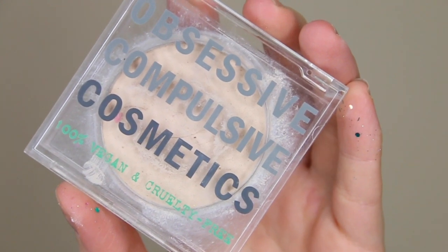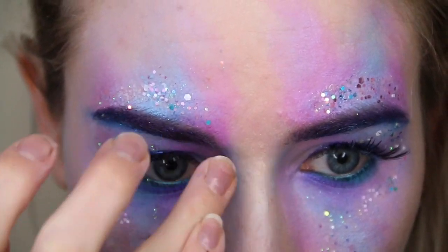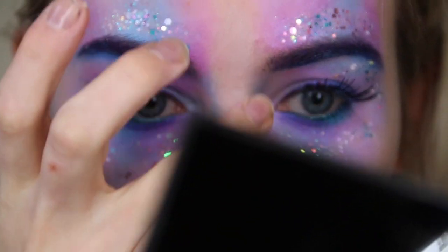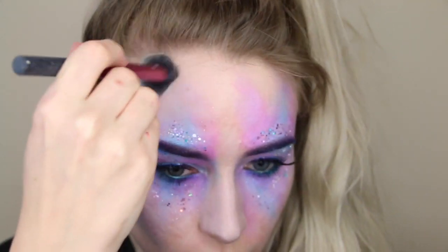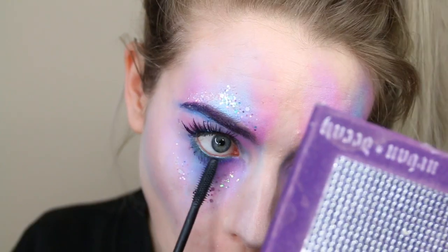I'm finishing up with a tiny bit of concealer lighter than my skin tone — this one is from OCC — and I'm applying that down the centre of my nose to help sharpen it up. I'm also taking that blue shade to contour my forehead for a little bit more dimension, before finishing off with a few coats of mascara using a Tarte one on my top and bottom lashes.